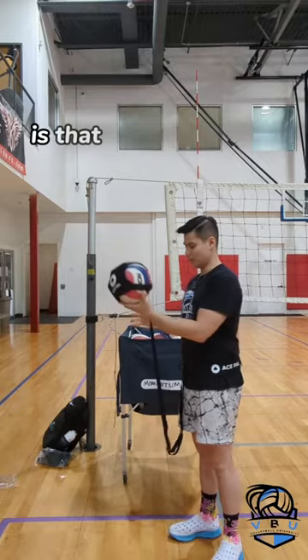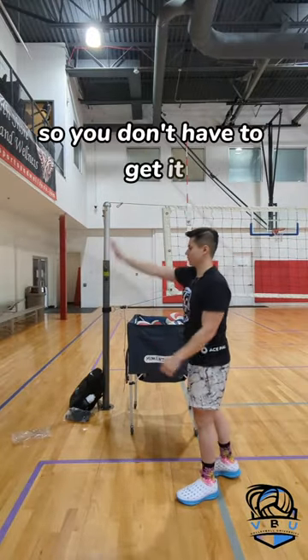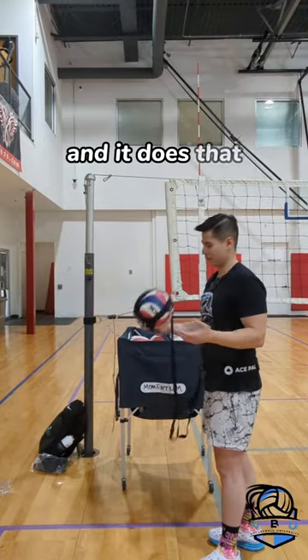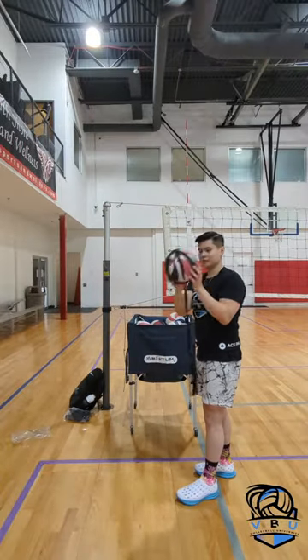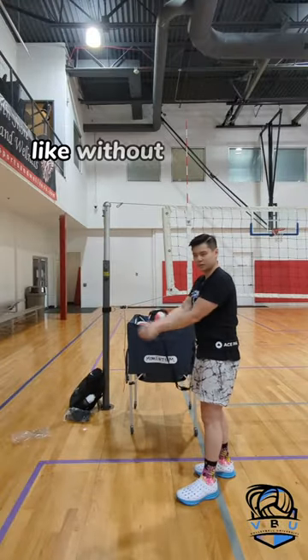So I guess the advantage of this is that you can hit the ball and it'll come back to you so you don't have to get it. And it does that. I wonder how this would be for passing — honestly not great for passing. I feel like you'd be better off just passing the ball without the string.